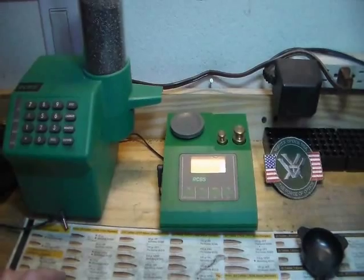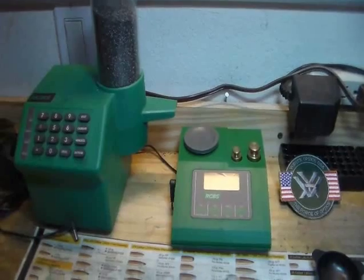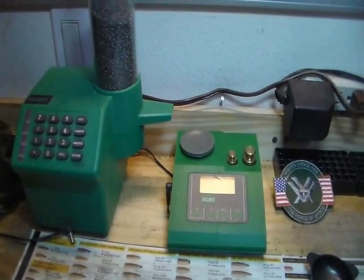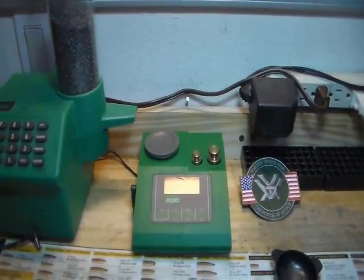RCBS, Hornady, and I believe Lyman also, is making this as an all-in-one unit. But what we're going to talk about right now is something very important to make sure you get that weighted throw.